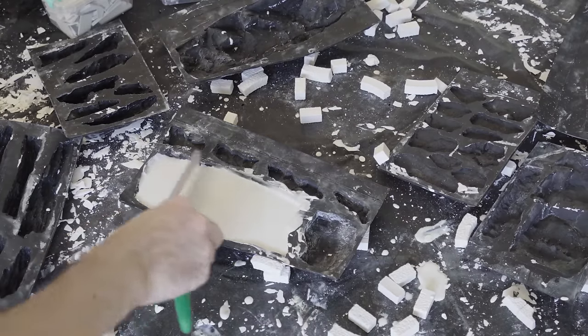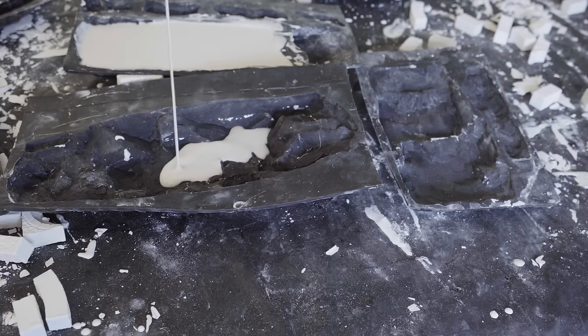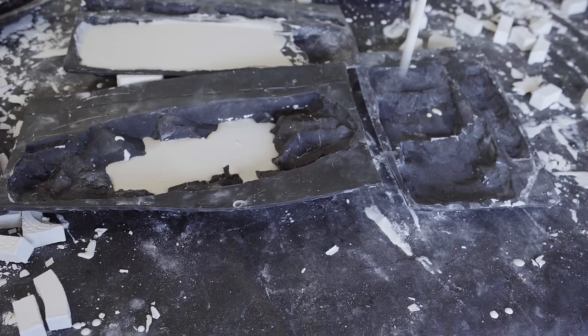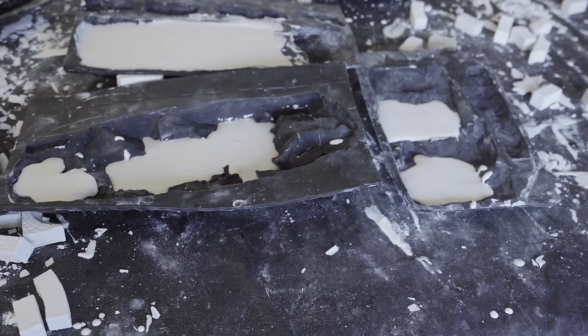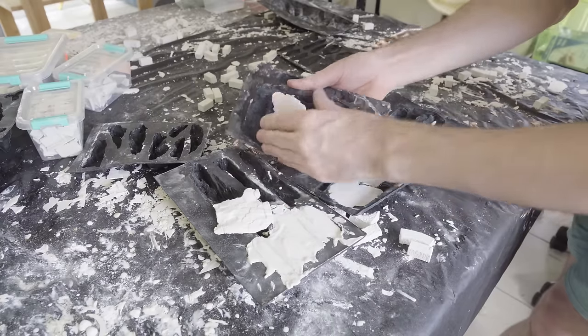My biggest tip when using these rock molds is: don't just make 100% full mold casts. What you want to do is grab a little bit of plaster, pour it into the bigger molds, and just leave small pieces. Lots of small rock faces are more usable than big massive molds — I find that a lot of the time I smash all my molds up to make them fit anyway, so creating lots of small or medium-sized rock faces is going to be much more useful to you.